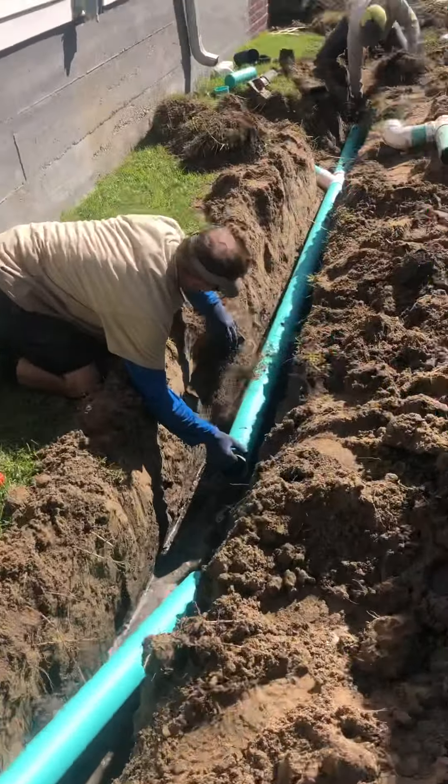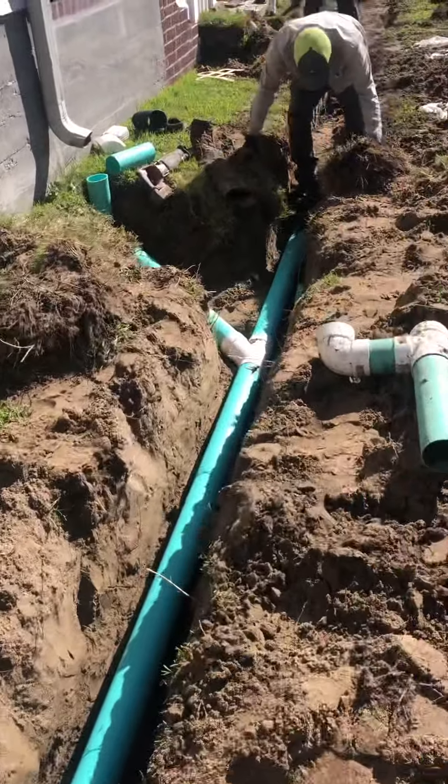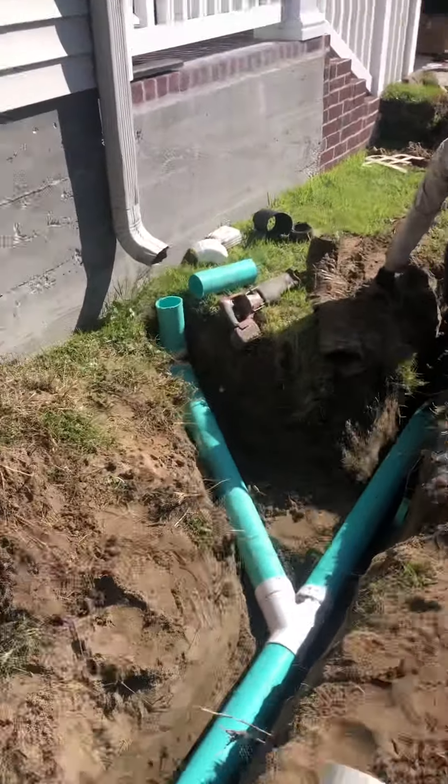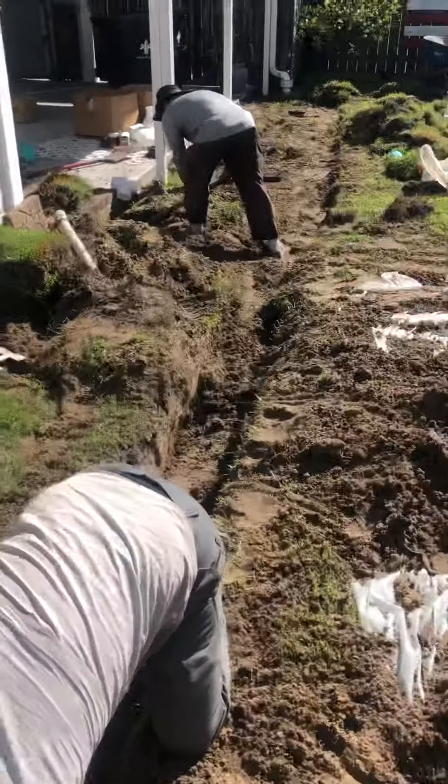So we've got the trenching going on right now. We're installing some thick wall SDR 35 pipe. As we run the line we do connect the gutters to the system, and we're still trenching.